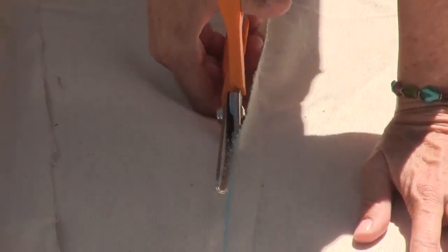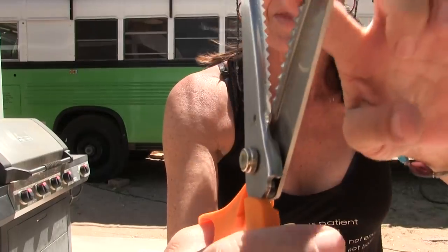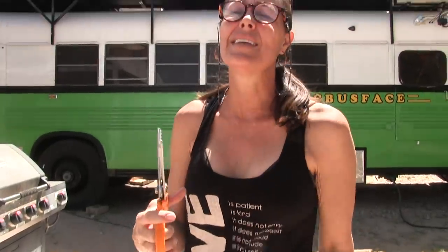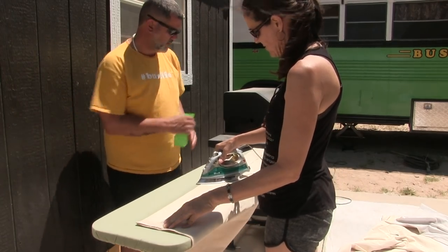She's using fancy pinking shears — the scissors with the jagged zigzag edges. We're using them because they stop the fabric from unraveling, and this canvas unravels like crazy. We're being so precise in our mathematical calculations, measuring and marking with a straight edge, drawing lines, and being precise in our cutting and ironing. And it's still cutting out an inch too short. I'm just perplexed.